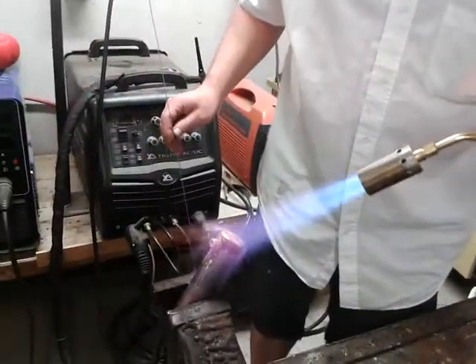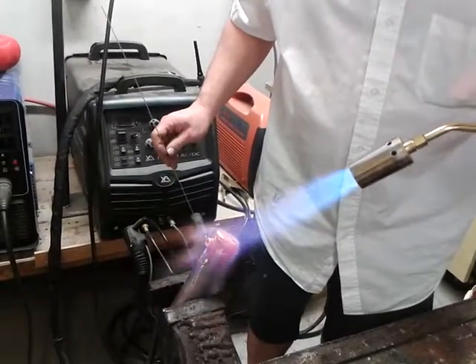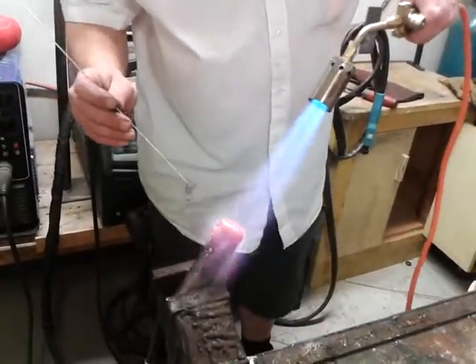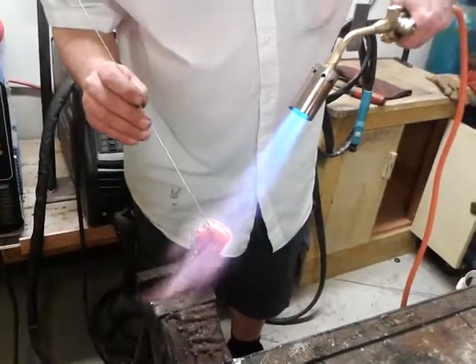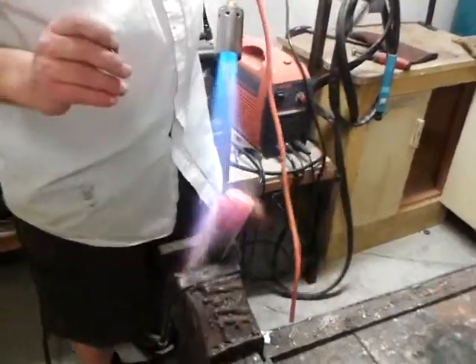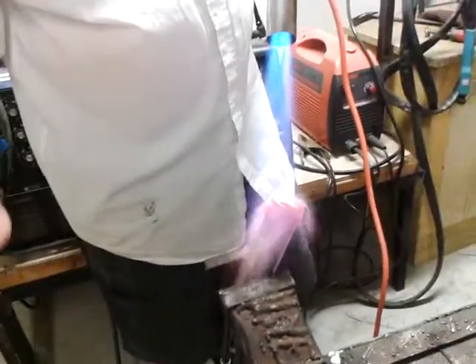We're getting hot now. We'll know it's hot enough when we touch it with the silver solder. We don't need a lot of silver solder because it will float round.